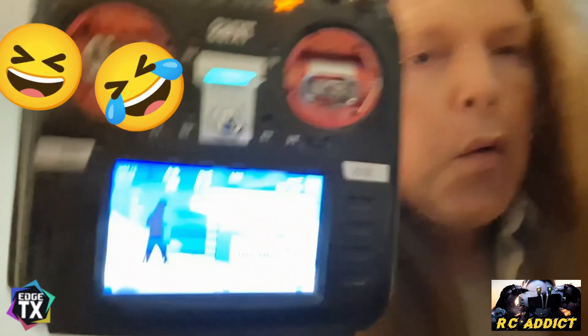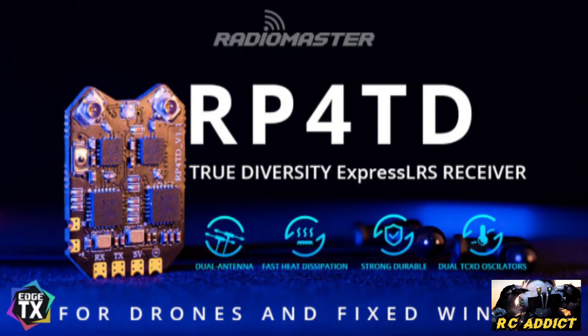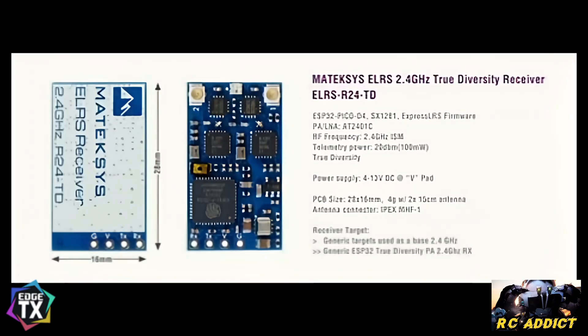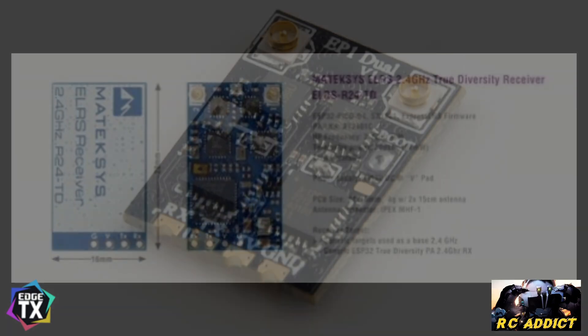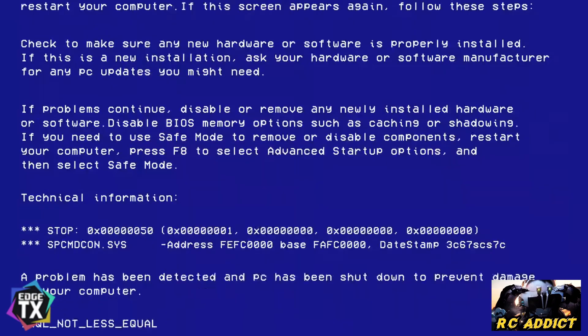What you've got to remember is that before the Nomad came out, there were three true diversity receivers that share the same firmware: the RadioMaster RP4 TD, the Matec R24 TD,